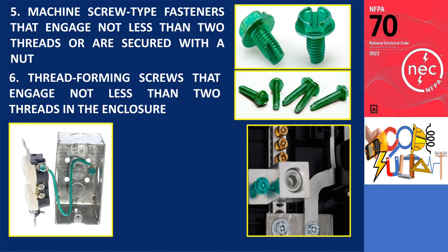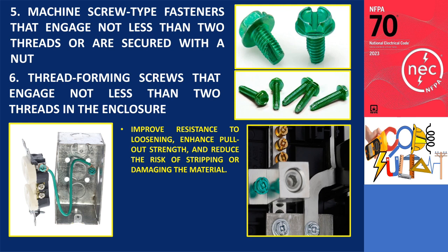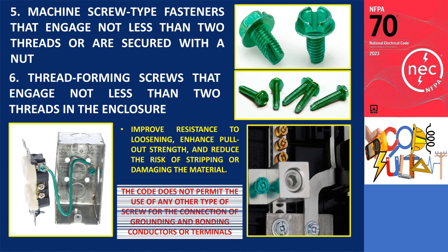These screws create threads that are specifically designed to match the screw, resulting in improved resistance to loosening, enhanced pull-out strength, and a reduced risk of stripping or damaging the material. It's important to note that this section does not permit the use of any other type of screw for the connection of grounding and bonding conductors or terminals.